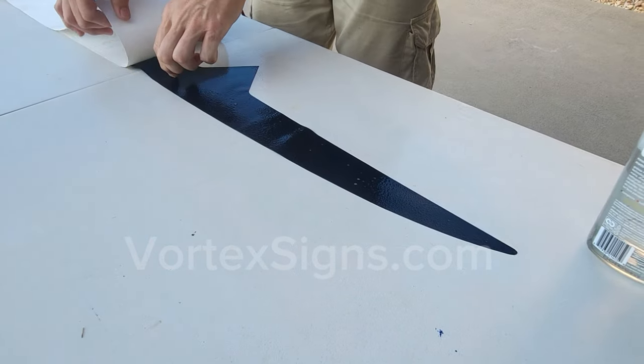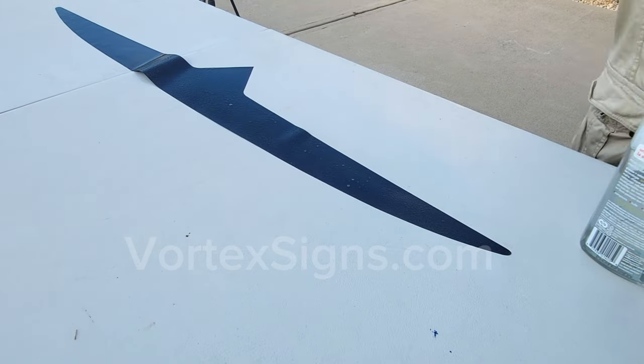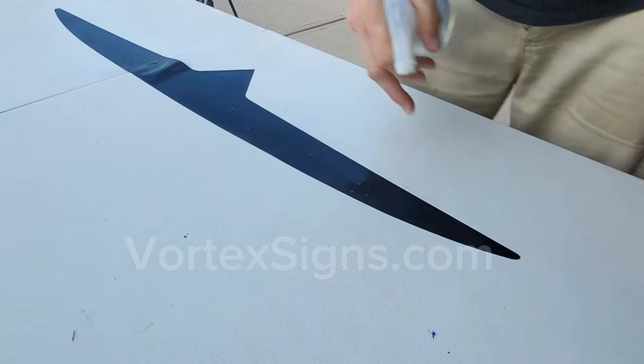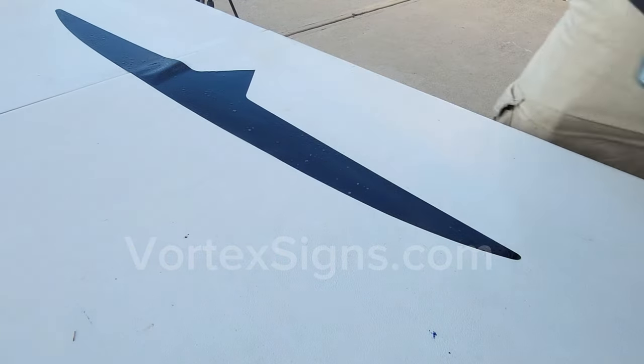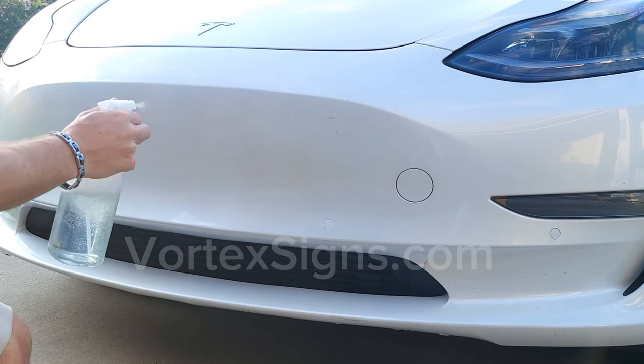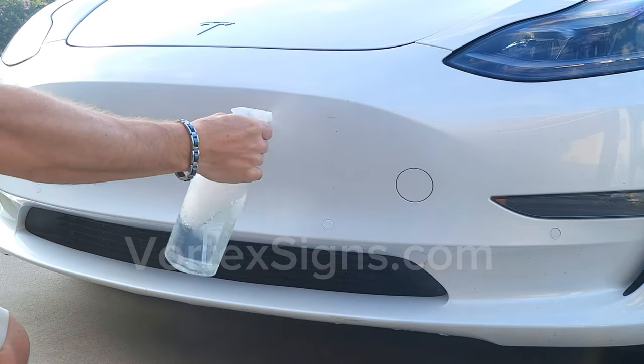After you peel off the paper, spray the glue with water and soap solution. Spray enough solution so that the decal glides easy on the installation surface and you can align it into position. Spray the bumper again with the water and soap solution so it makes it easier to glide the decal into place.